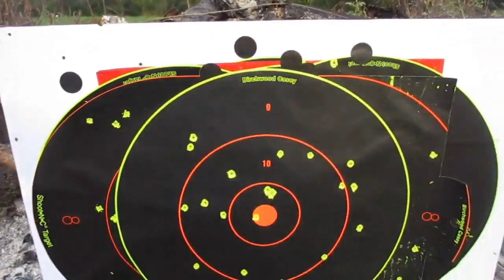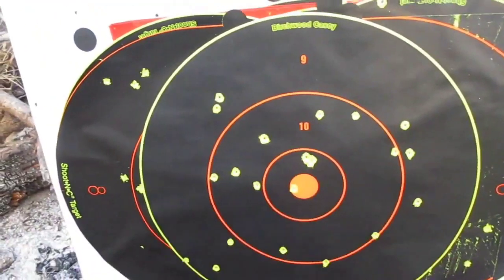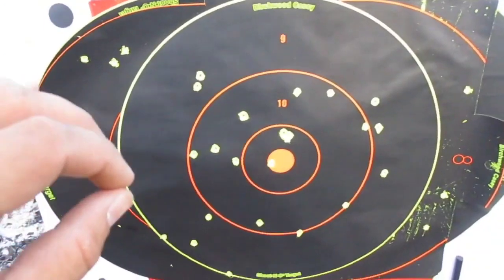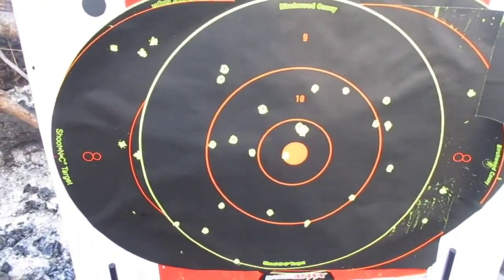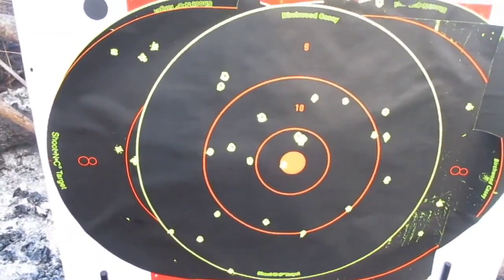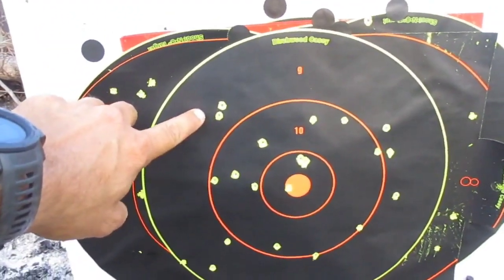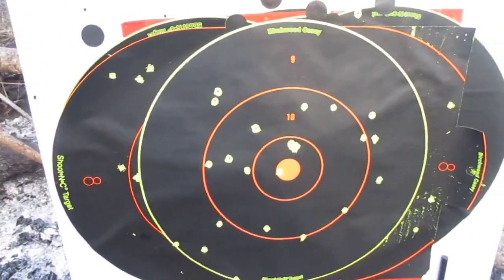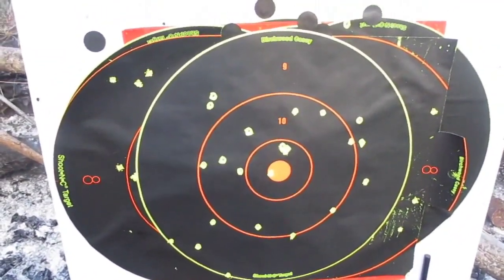At five paces, this is what we're looking at with the number fours - that's not bad at all. If you want to have that initial spray on the bad guy and then follow it up with a 45 Colt, that'd probably be a good combo. Remember, these are only number fours so they're not putting out a tremendous amount of energy; they don't really have a lot of mass. This is best for stunning the bad guy before taking your second defensive shot if you need to.